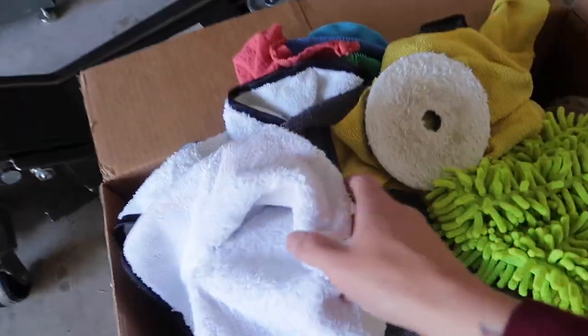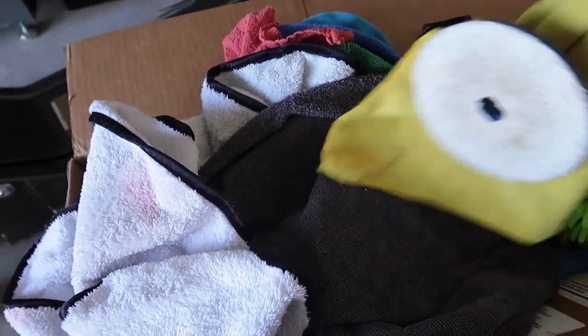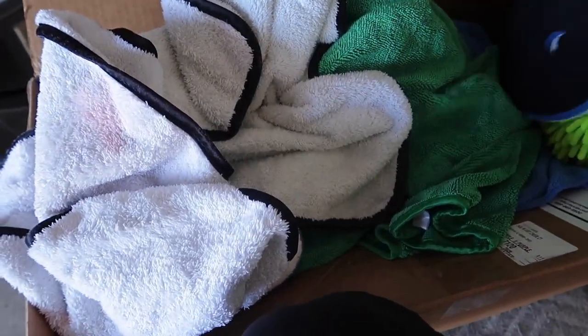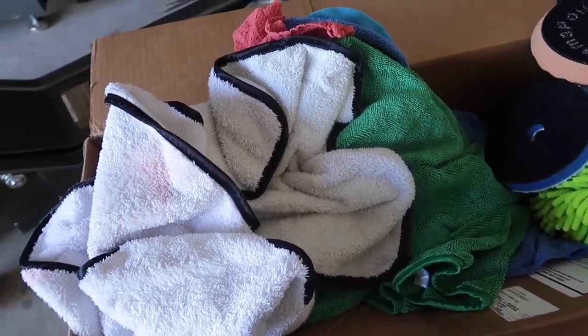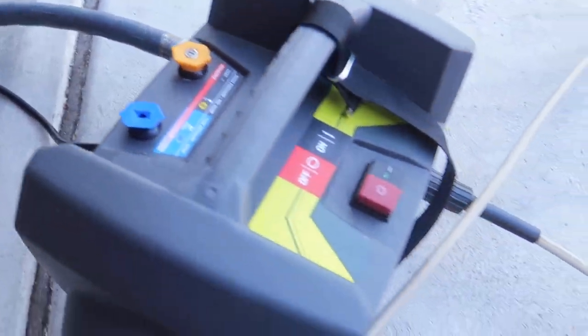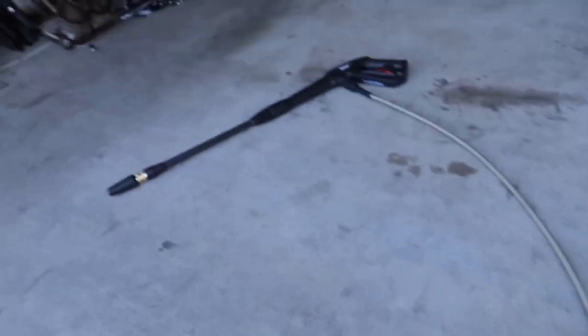Even the towels I use are all from Adam's Polish — well, except for a couple. But the majority of it is. And then you connect your hose to the wand.